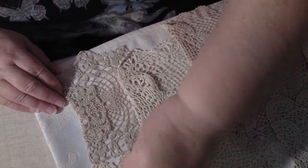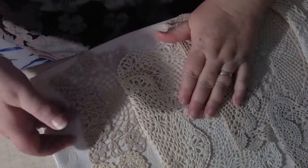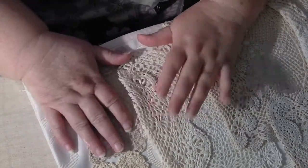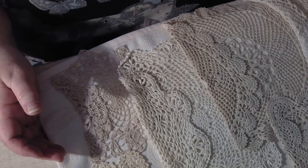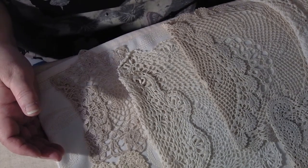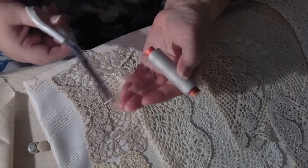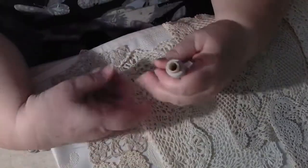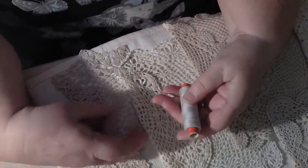I've got a piece of thread there because I was just working on that bit, but I've sewn this pocket on here and it doesn't take anything at all to sew on something. It's just a matter of getting a piece of thread — I've got a greyish colour, which my mother always told me works with most things, and it really does. You won't have to worry about swapping over.